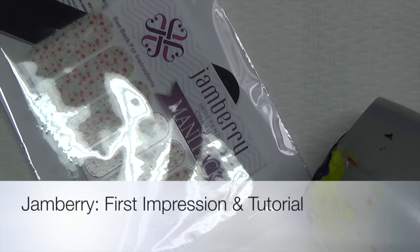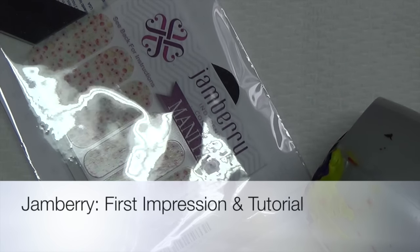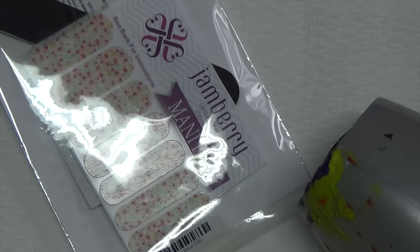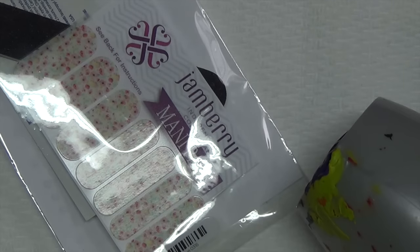Hi guys, so today I'm going to be doing a review slash first impressions on Jamberry nail vinyls. Now I know these have been out for a while, but I personally have never tried them. These were sent to me for review by Chelsea. She was nice enough to send me this pack, so I'll go ahead and open it up. I'll also have her information down below for you guys if you're interested in ordering these for yourself.